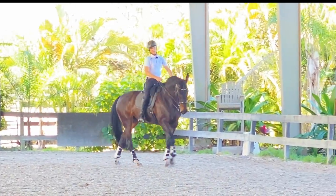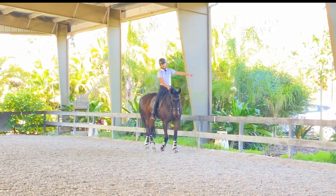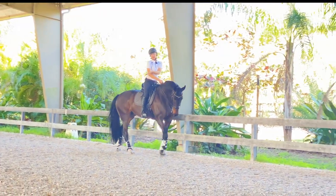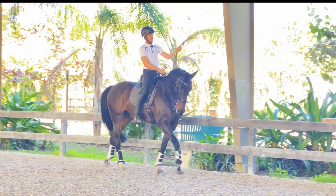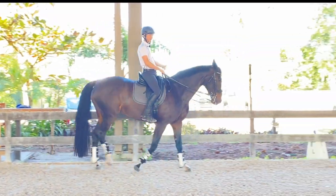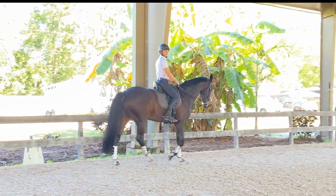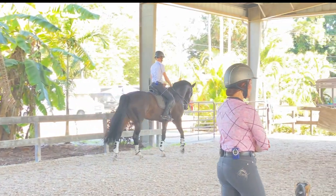She almost bends the neck, falls out the left shoulder, and the haunches are in a banana position — almost like this. I'm trying to step the right hind up under, just a little shoulder-fore position, without letting the shoulders fall out. That's where Betsy has me do a renvers — she'll shoulder into a renvers and then she'll start to make the connection and step correctly.